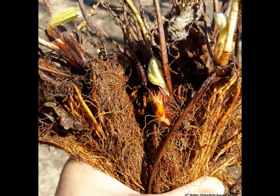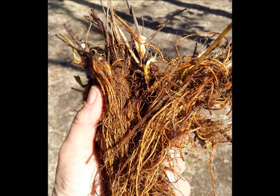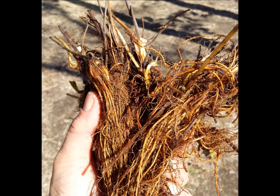The best time to plant strawberries is either late winter, early spring, or in the fall, depending on where you live. I live in the Midwest so we're planting in mid-March here.